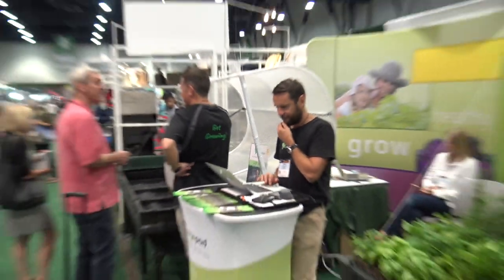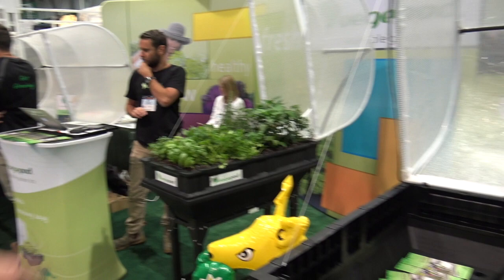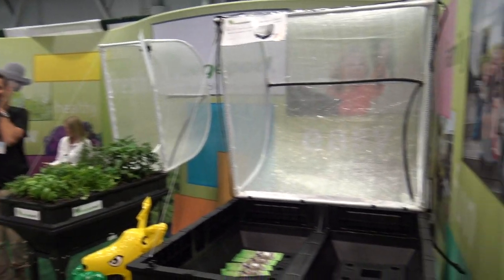They're over there in front of it right now talking about it — a lot of folks coming around here at the hardware show. The large one is nearly eight feet long.